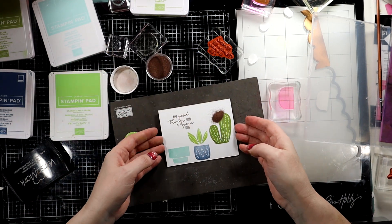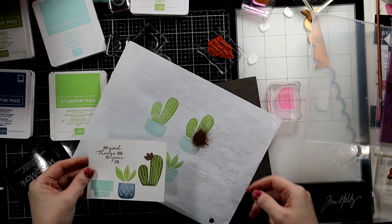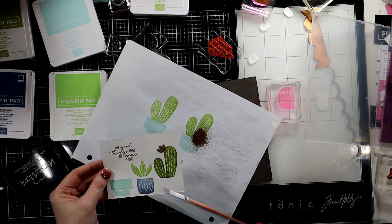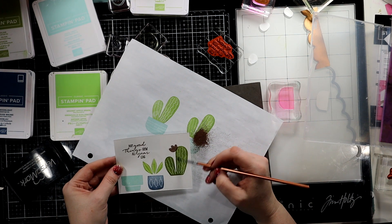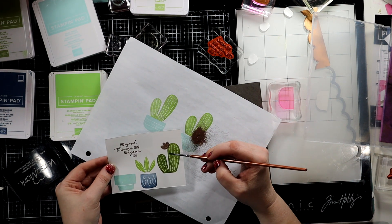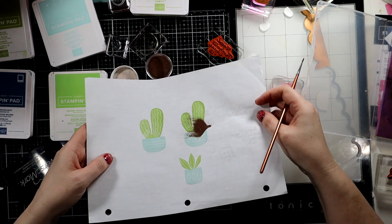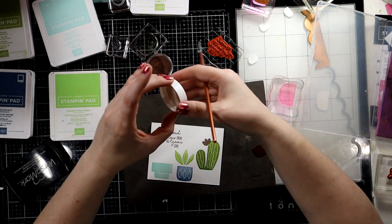Add a little flower if you were not necessarily doing the masculine card — if this was definitely a feminine card, you could go with a little pink petal pink for the flower.